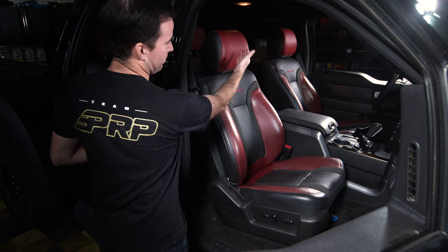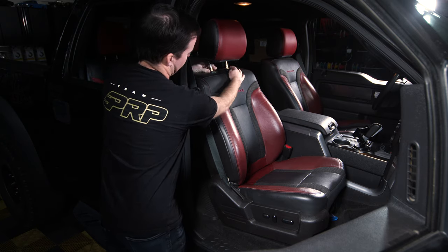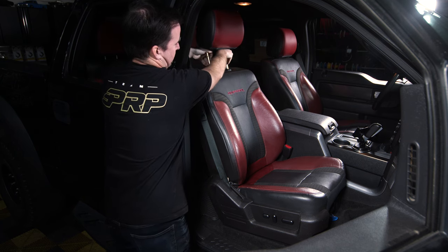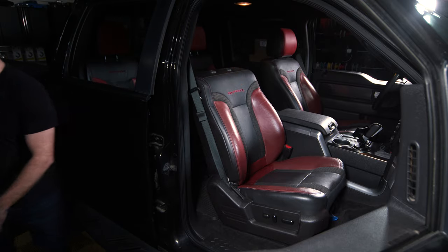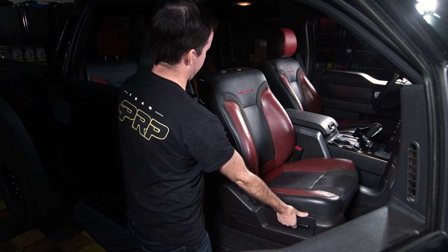Step one: remove both headrests. Pop them up like usual, then press the buttons on both sides simultaneously to pull the headrest all the way up and off. Next, slide the seat forward a little bit so it's easier to access and work in here.